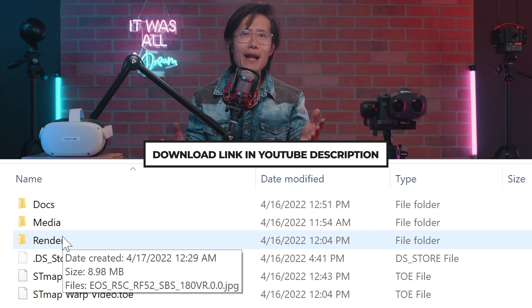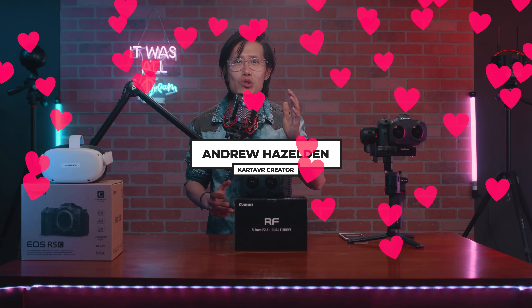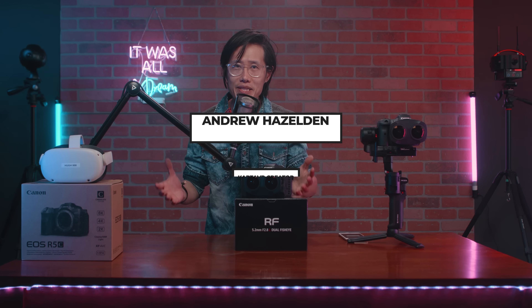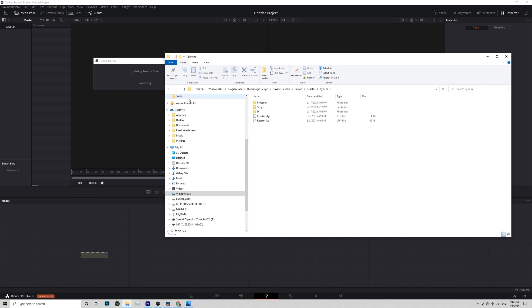First, go ahead and download the zip file with everything you need for this tutorial. Huge shout out to Angel Hazelton — he is the hero who created all these plugins and Fusion macro to make VR180 production possible in the DaVinci Resolve ecosystem. You will also need to download his free plugin, CartaVR, inside DaVinci Resolve Fusion. I have a tutorial already on how to install Reactor and CartaVR in DaVinci Resolve 17.